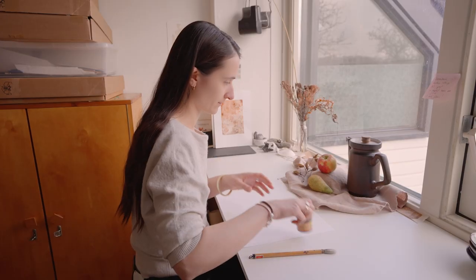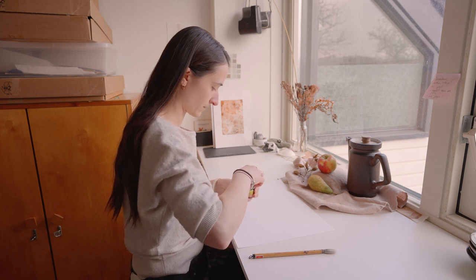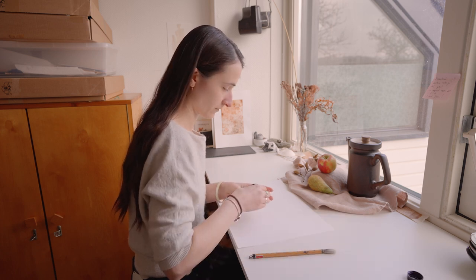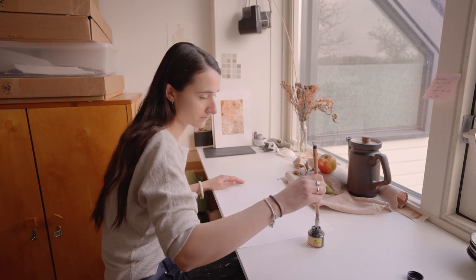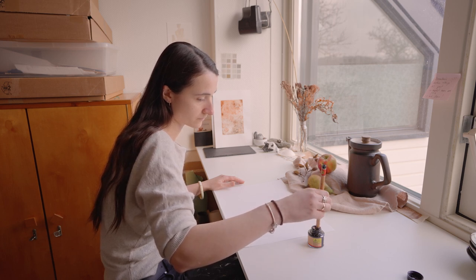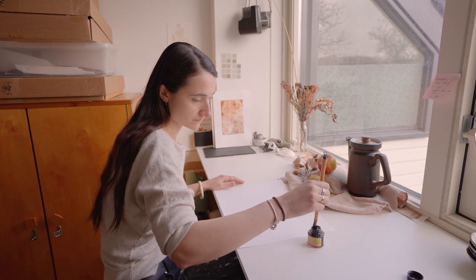Last week I shared with you my visit at Sella Molinar's studio where we created flow drawings with ink. I liked Sella's exercise so much that I wanted to work with ink again in this exercise. But that is not necessary at all — you can do this exercise with any kind of drawing tool that you like.